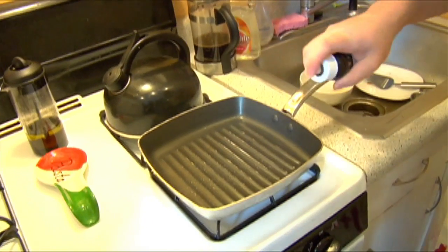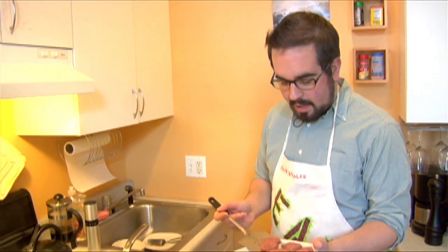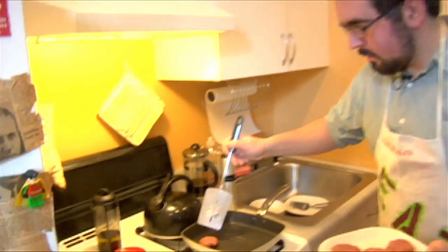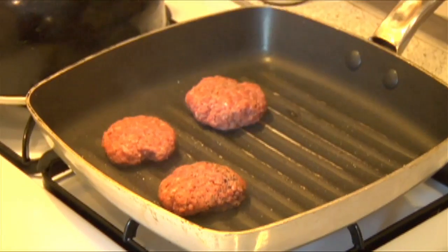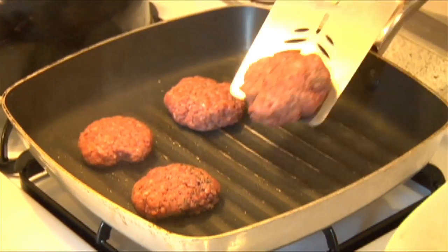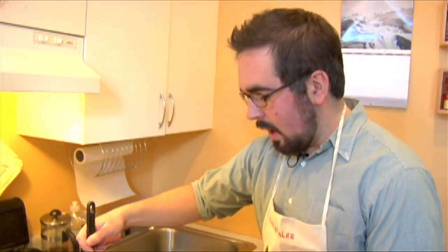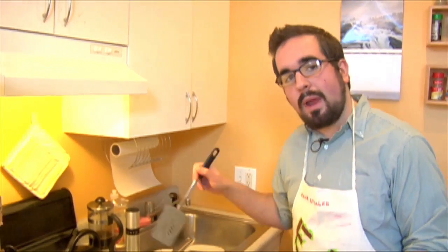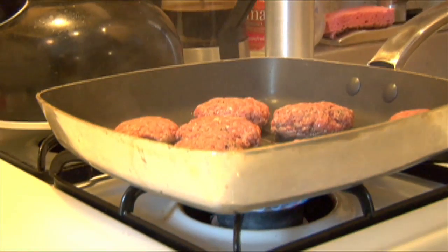We're going to bring it to between medium and high, and go ahead and spray it with some olive oil. We're going to go ahead and put our patties on the grill. Now the thing I've found is that people tend to over-season burgers and try to do too much to it — salt and pepper is really all you need. I'm adding a little bit of Worcestershire sauce because I'm pan frying and I don't want the burgers to get dried out. Once they get going, you should only have to flip them once.